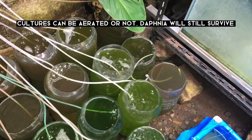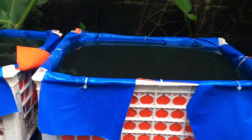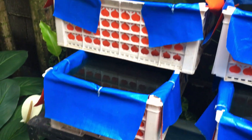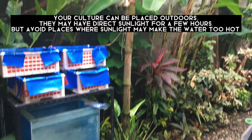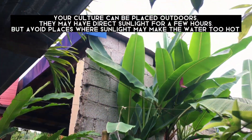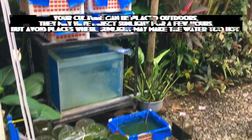Cultures can be aerated or not — Daphnia will still survive. Your culture can be placed outdoors. They may have direct sunlight for a few hours, but avoid places where sunlight may make the water too hot.